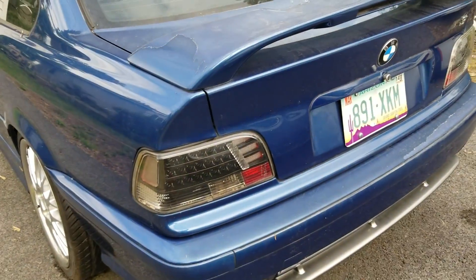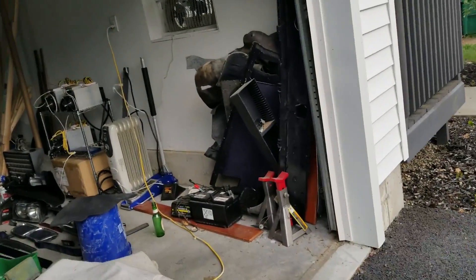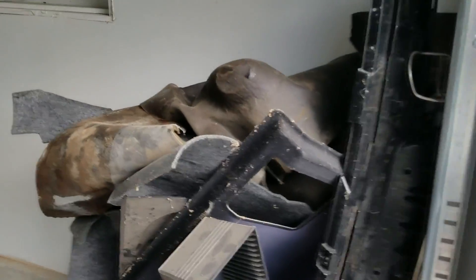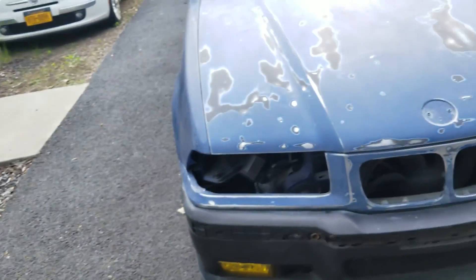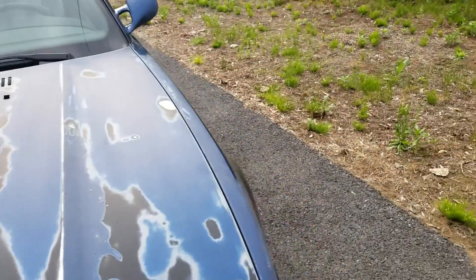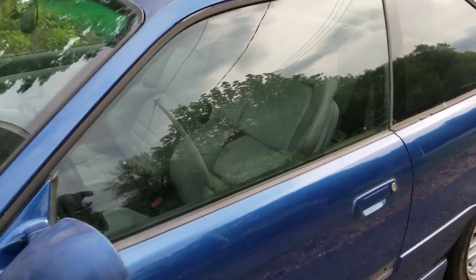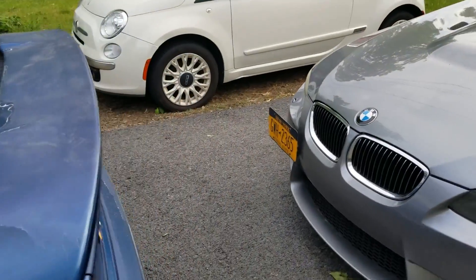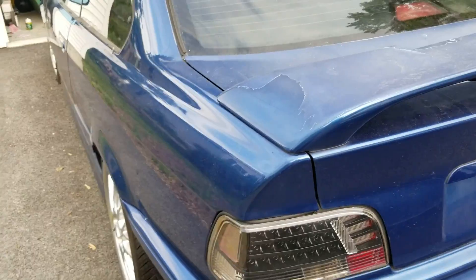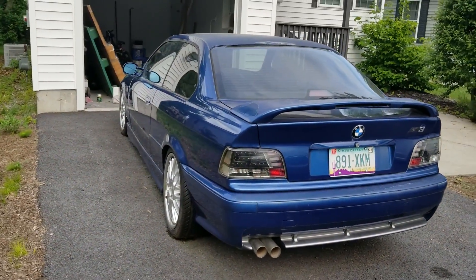Over here I need to redo the whole rear interior — I ripped everything out because I was building a speaker box, but then I moved to New York. Here's all the rear sound deadening. I also have a vacuum infusion kit — that's what's used to make carbon fiber or Kevlar parts by compressing the material. I'm not quite sure yet what I'll make with it, but we'll see.